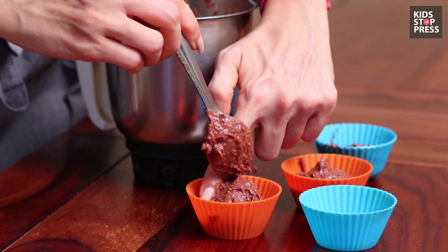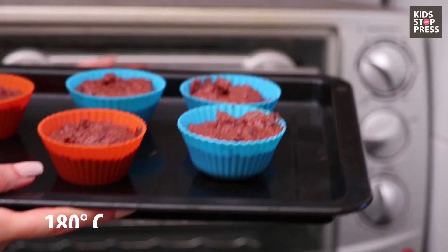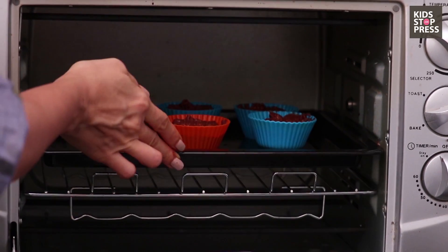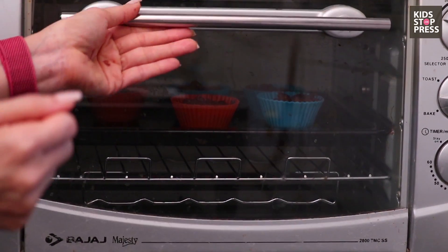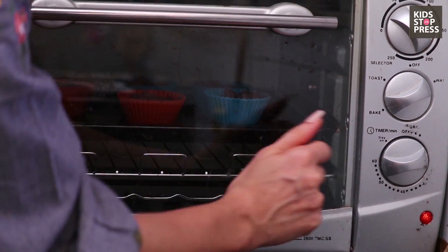I'm just going to slide this out. Now that these are absolutely ready, I'm going to put this into the oven, which has been preheated at 250 degrees, and we're going to cook this for about 10 to 12 minutes. We're going to place this into the oven which has been preheated, and then set the timer for 10 minutes.